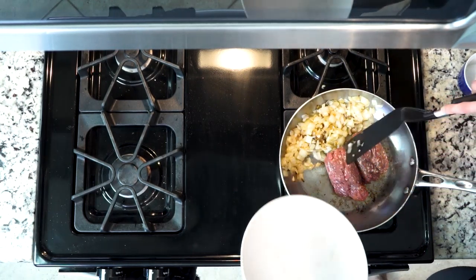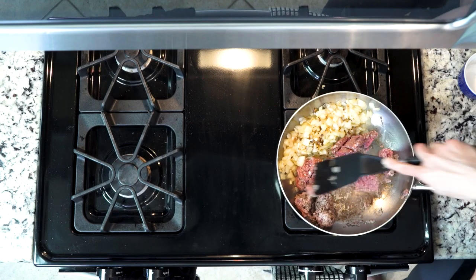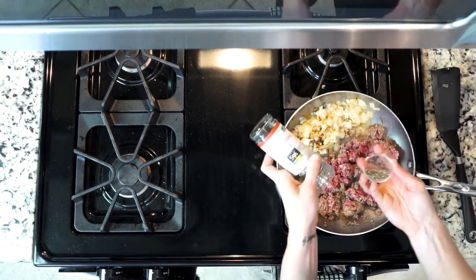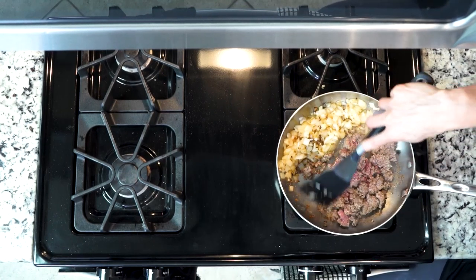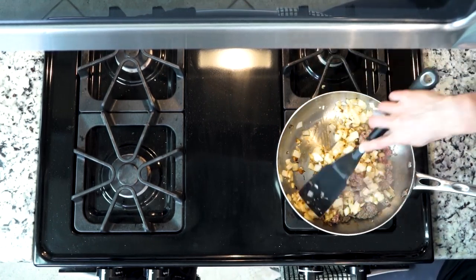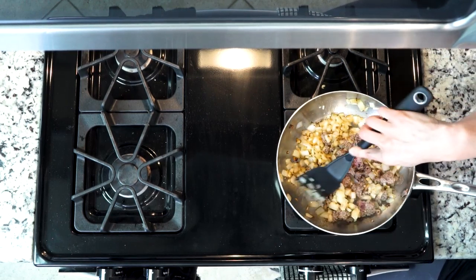Then add the ground meat to the pan. Break the meat up using some kind of spatula or wooden tool. Add a pinch of salt and some pepper. Cook the meat until it's done, moving it around occasionally so that it's evenly cooked — it'll probably take 10 to 15 minutes.